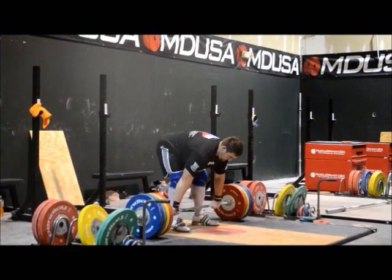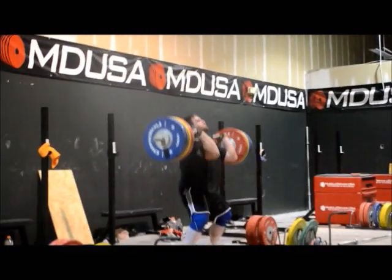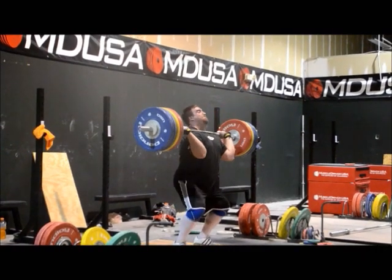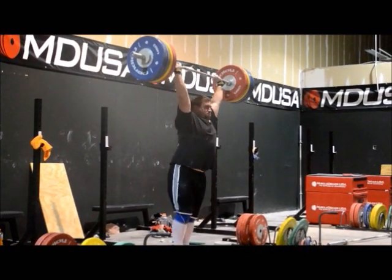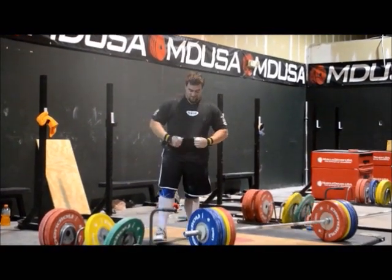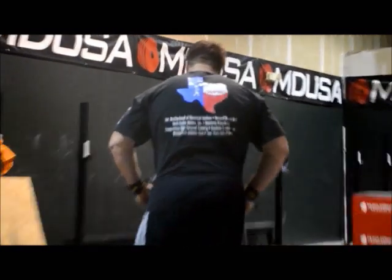Tom said that the bar was slipping on him, so I gave him a dry shirt — one of my old WFW shirts with Texas on it. Of course, the Texas on the shirt gives you five kilos. Well, this is exactly five kilos — it's always worth five kilos. He was going to show us the shirt. There you go.